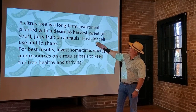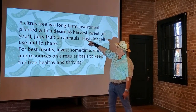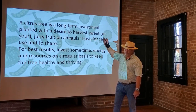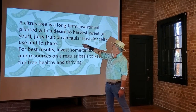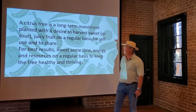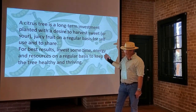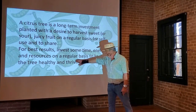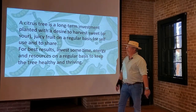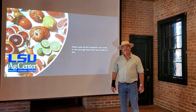A citrus tree is a long-term investment planted with a desire to harvest sweet or sour juicy fruit on a regular basis for self-use and to share. For best results, invest some time, energy, and resources on a regular basis to keep the tree healthy and thriving. There you go. Enjoy.